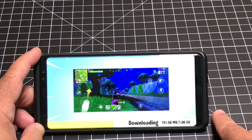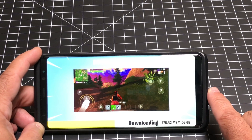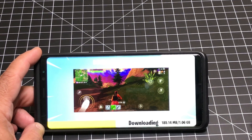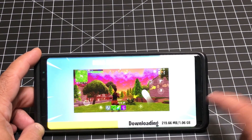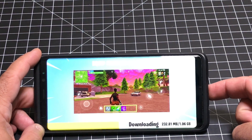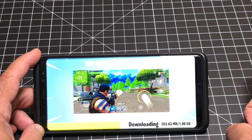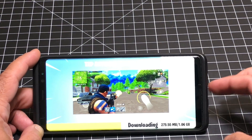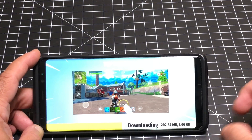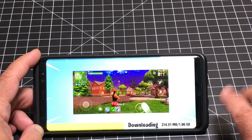First, you can use a Bluetooth controller to play the game. One of the ones they recommended as the best was the actual Xbox controller — they said it's super awesome for playing. The other thing is that if you connect your DEX station, you can have this display on the screen. Or if you use a USB-C dongle that supports HDMI or some other connection, you can push it to a monitor.